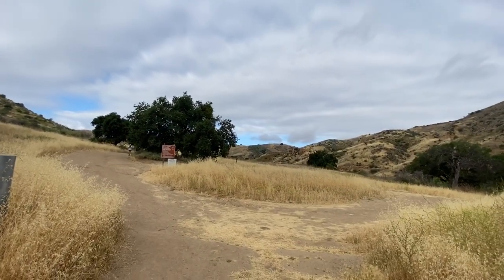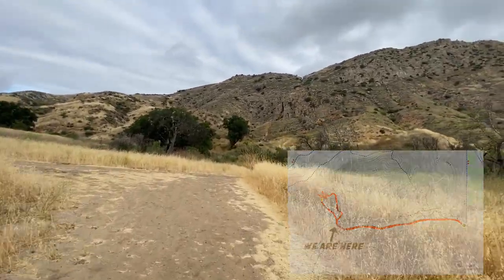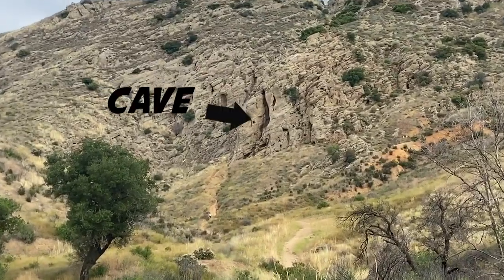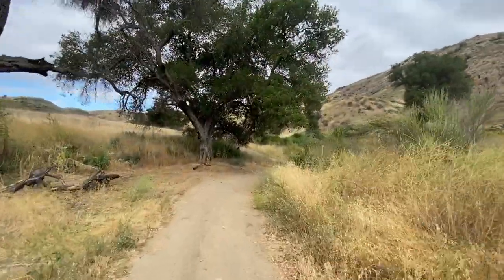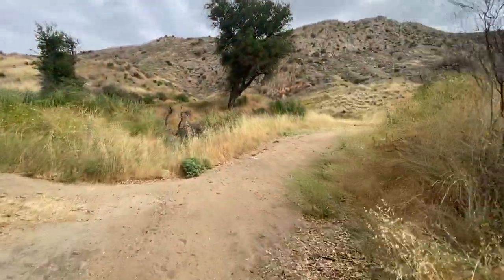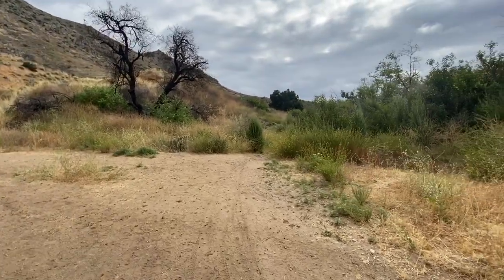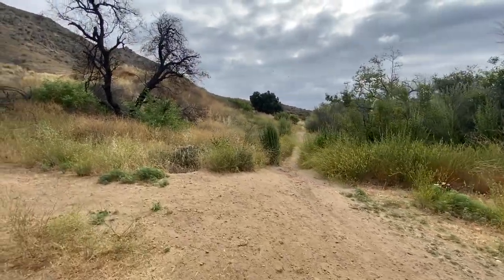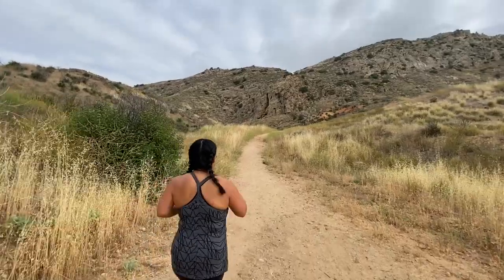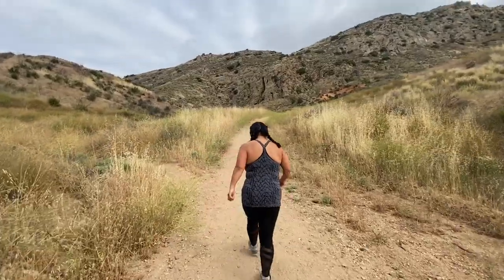We got a split here — we're going to make a right. Right here, just keep going on the trail. See that trail right there? That's the second trail that brings you in and we'll take that back going out. From this point on it's going to get a little tougher because it's uphill, so you get that workout feeling in the legs and in the buttocks.